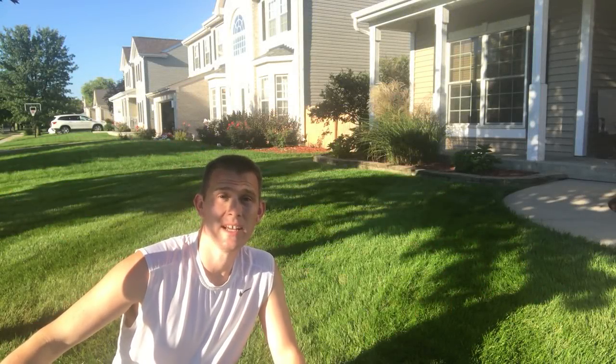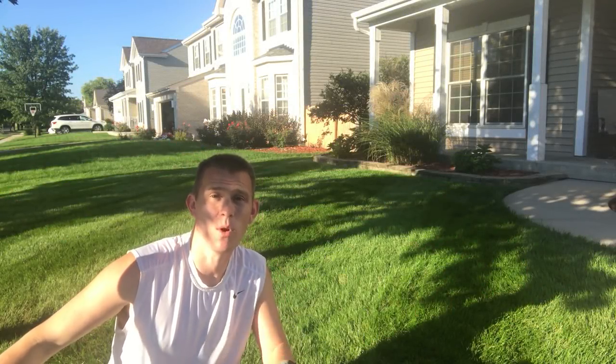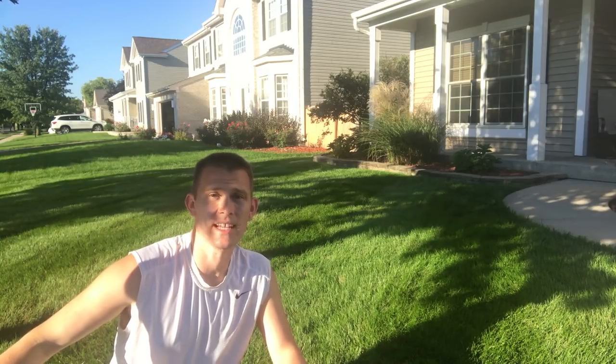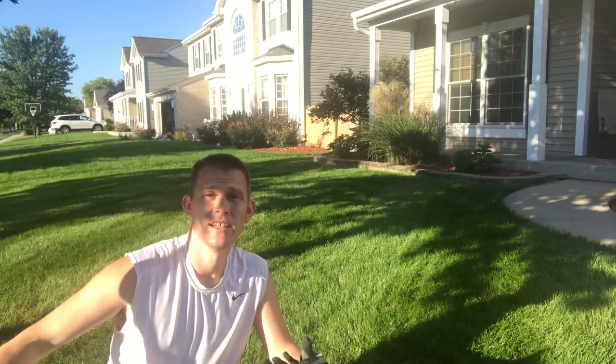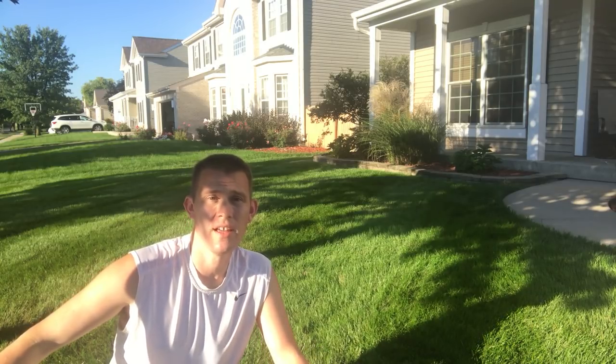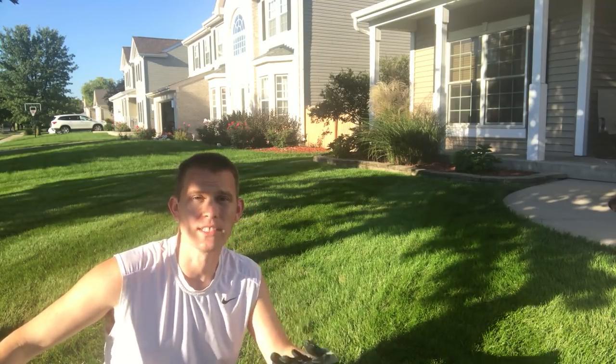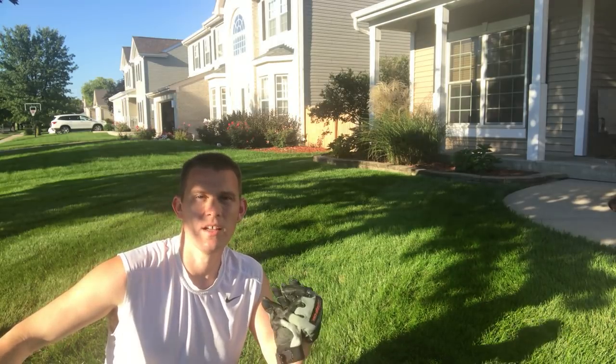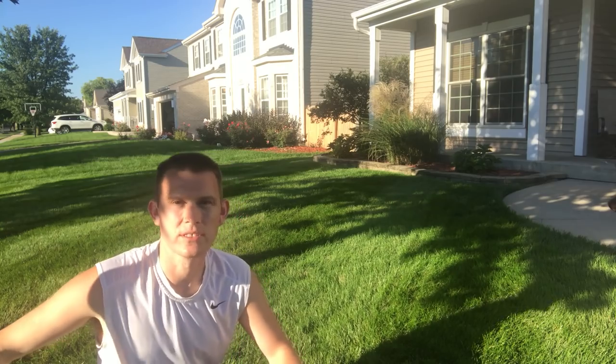Welcome back everybody. Today we're going to go through the most important steps for your fall lawn care program. This is going to cover dethatching, core aeration, overseeding, starter fertilizer, Milorganite, Ringer fertilizer, and a whole bunch of stuff for you. So stay tuned.